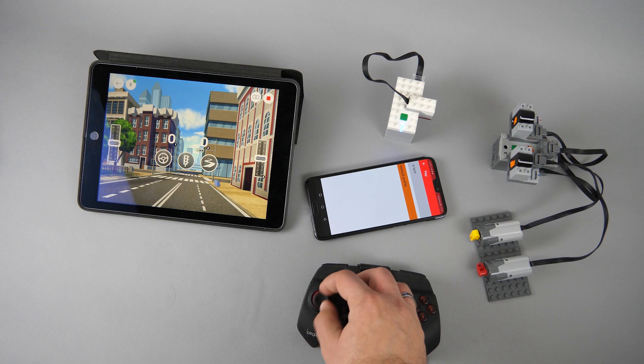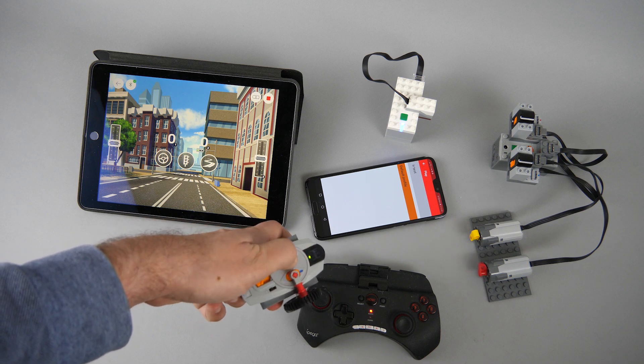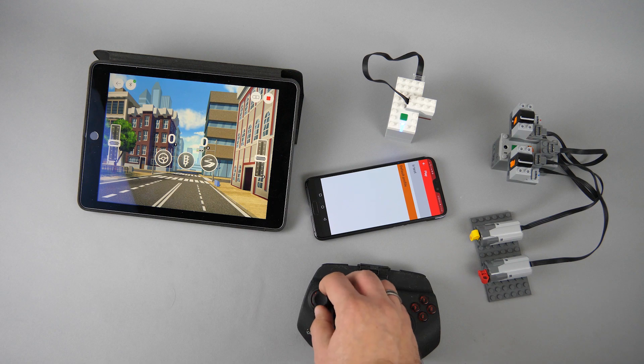By the way, if you don't know the BrickController 2 app, I highly recommend to check it out — you can find detailed videos about it on my channel. You can use it to control Power Functions through the infrared receiver, SBrick, Boost, PowerDapp — all from a single app, and it is very straightforward to use. I can show you quickly how easy it is to set up a control profile — just compare it with the amount of code needed for the same thing in the PowerDapp app.